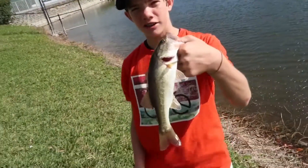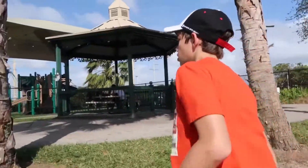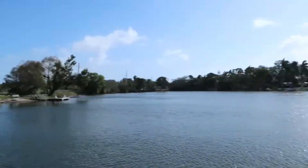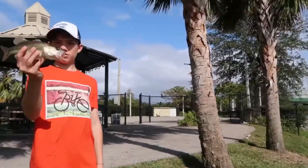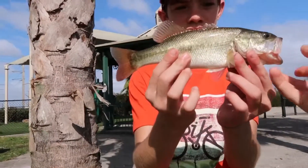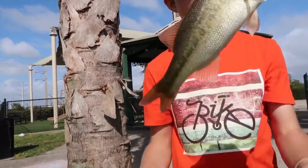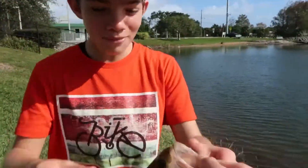Look at my spot here. I just caught this bad boy right here — we're at the new spot. This is called Oak Lake Park. Look at how beautiful, look at how light he is — he's pretty light. I'm releasing him now.